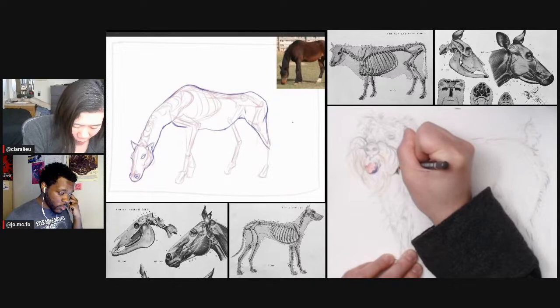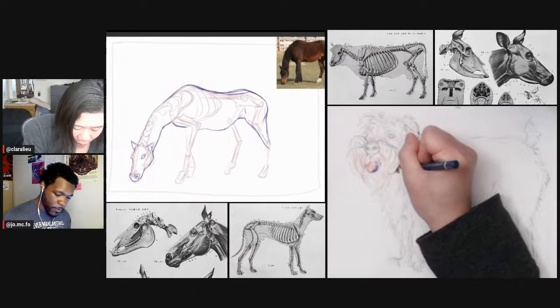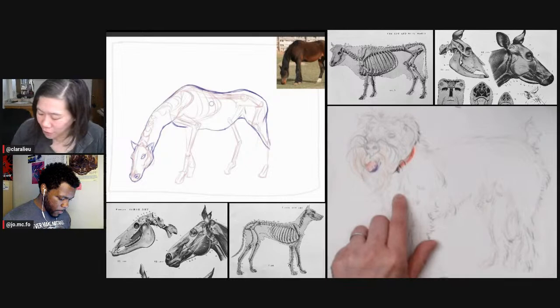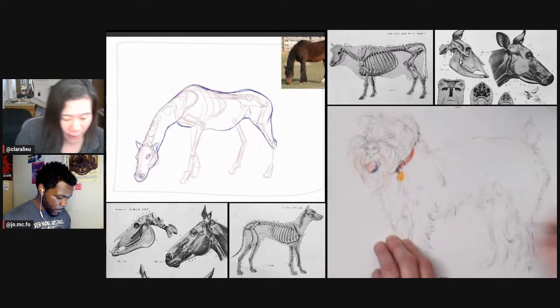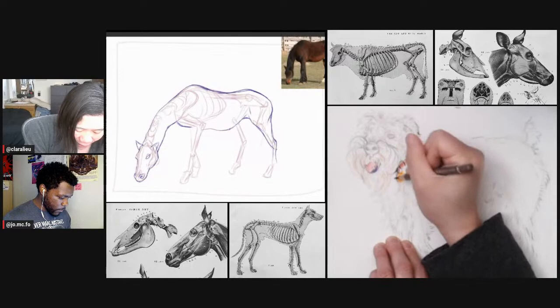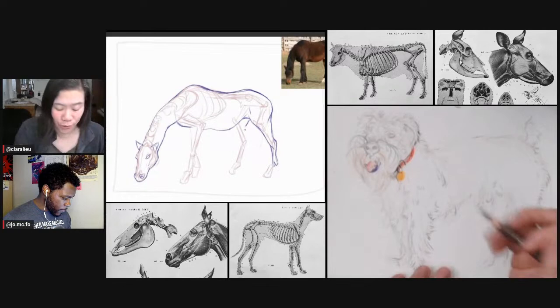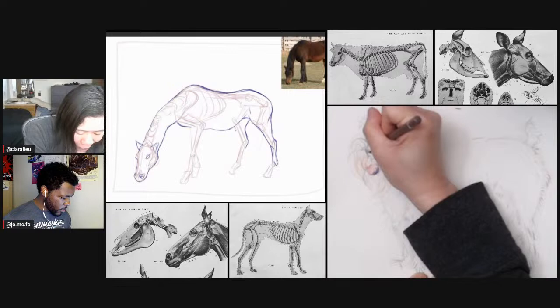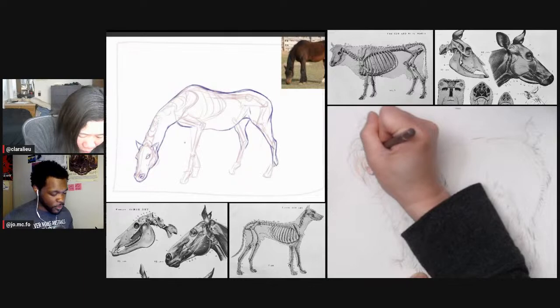We usually get so caught up in all the details that we don't realize we're preventing our own progress by being too close and too precious with it. I taught a collage workshop yesterday and was telling people to do that — especially with collage, you have so much stuff all over your surface and you lose track of the bigger picture of the entire composition. Sometimes I step back and look at my stuff from a distance and there's some major proportional thing you just can't see when you're physically so close.